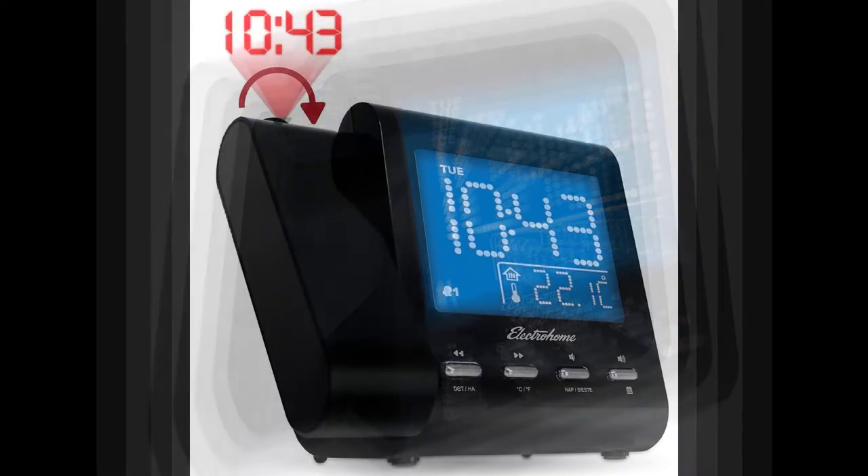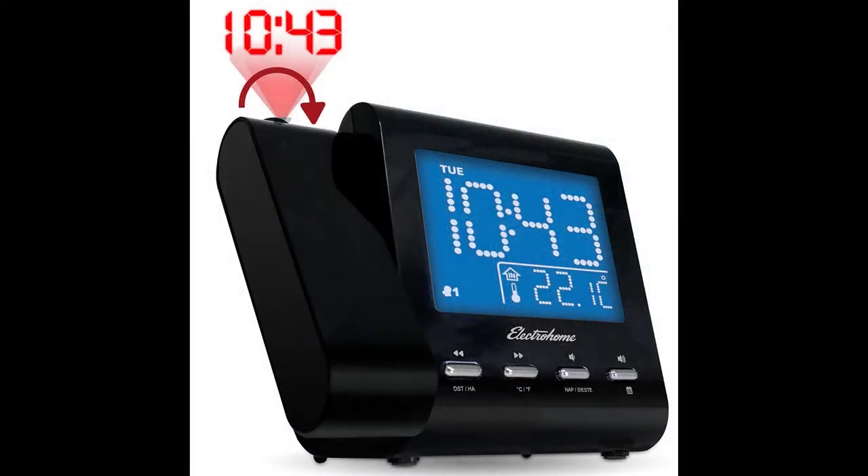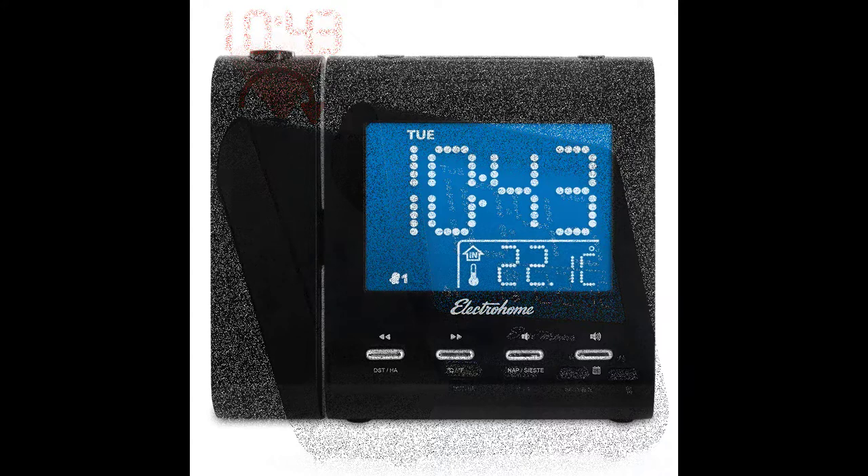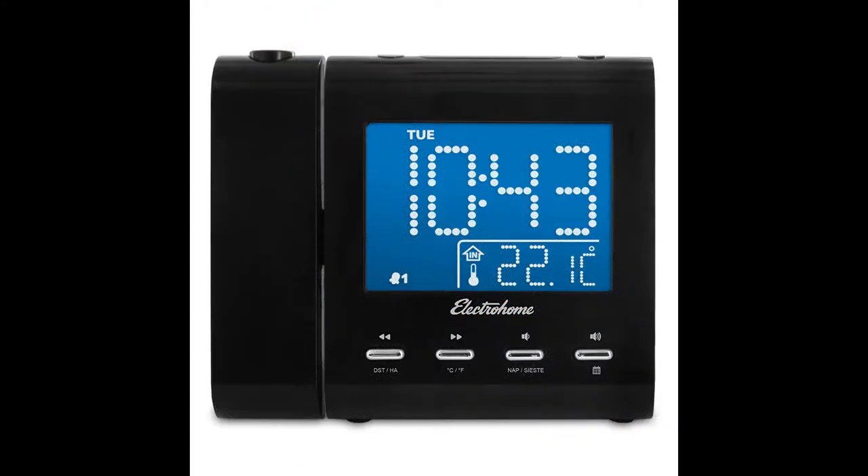When it's just too hard to get up in the morning, you can use the snooze feature to catch some extra sleep. The alarm clock allows you to snooze for 9 minutes at a time. However, after 30 minutes, the alarm resets for the following day. You cannot adjust the snooze time increments.